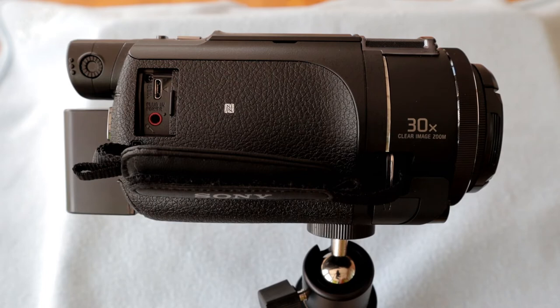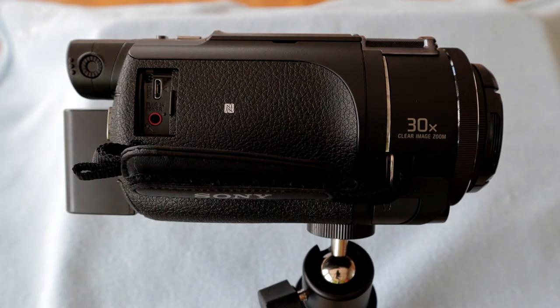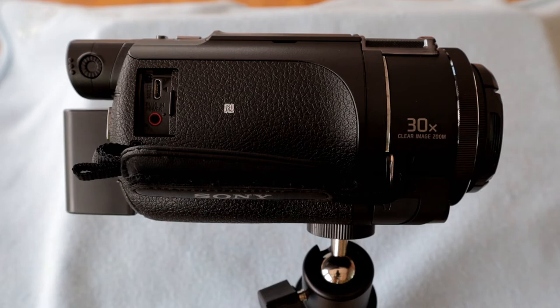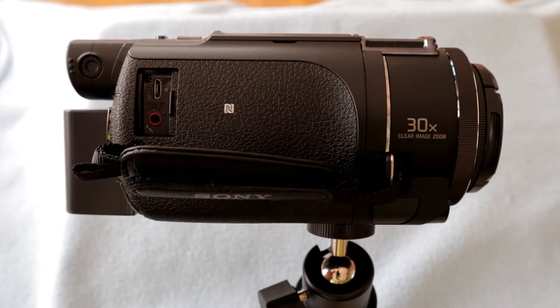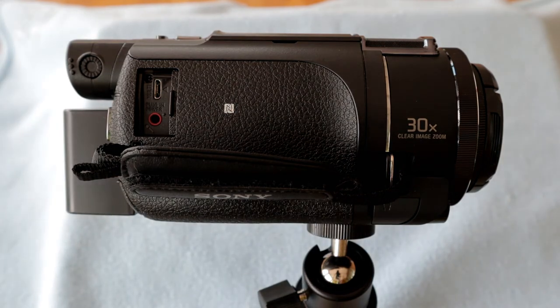There is also another accessory which I really want, but it is quite expensive being a Sony brand — it's a little pistol grip that will also double up as a little tabletop tripod, and it has the controls for start/stop recording as well. I'll also point out that little thumb wheel there which is recessed — that is the focus wheel for the rear eyepiece.